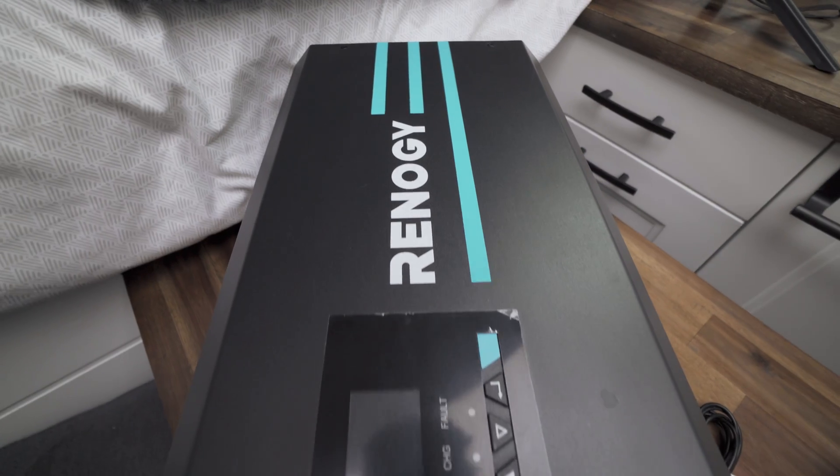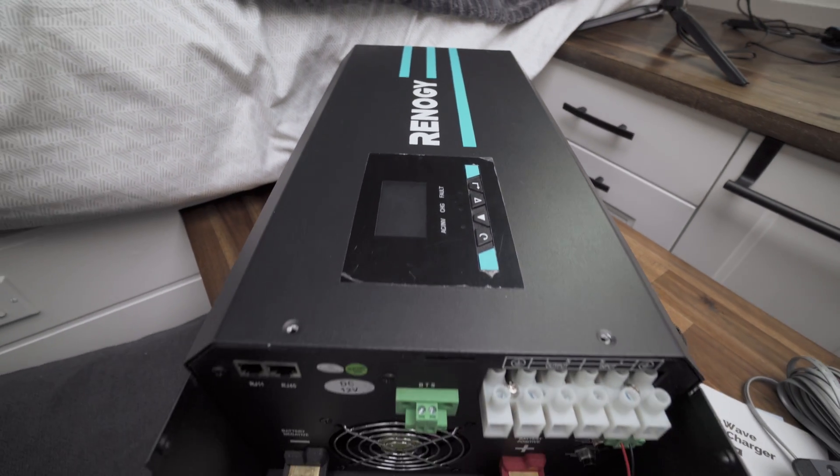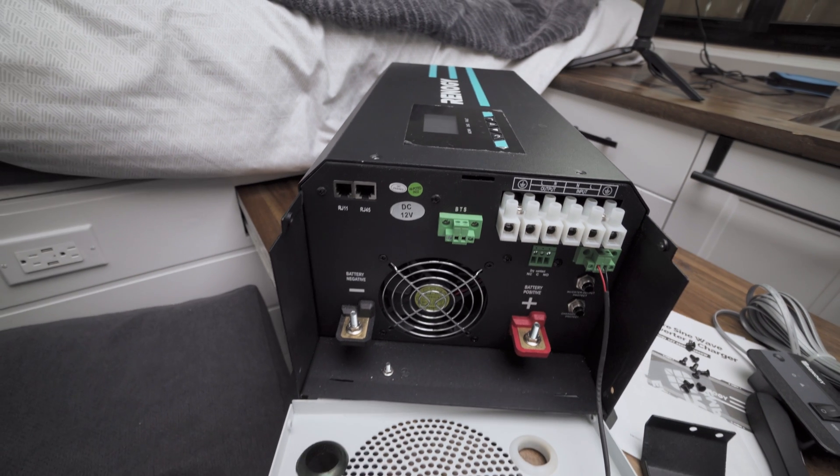Welcome back to the vlog. Today I have another review for you — I'm going to be pulling out the Renogy inverter charger 2,000 watt model. Super stoked to go over it with you guys. It's a bit of an unboxing — not actually, because I've already taken it out of the box — but I'm going to go over everything that was included and then go over the details: what it looks like and how to install it.